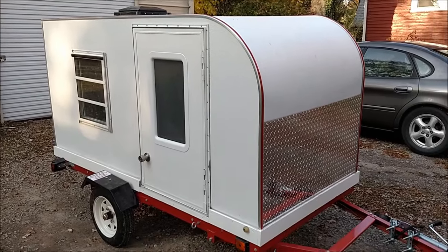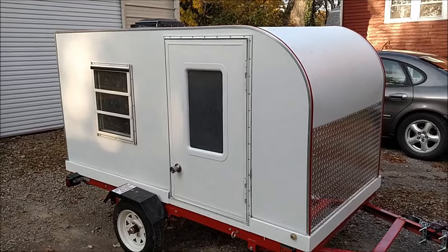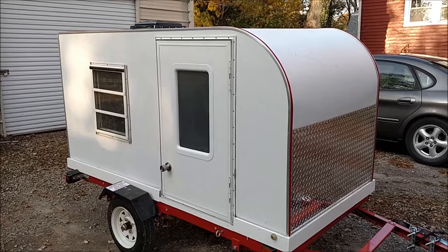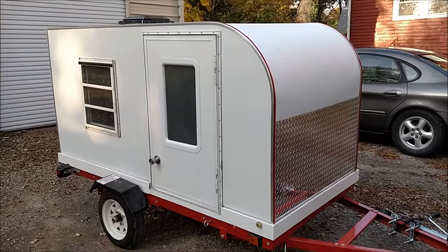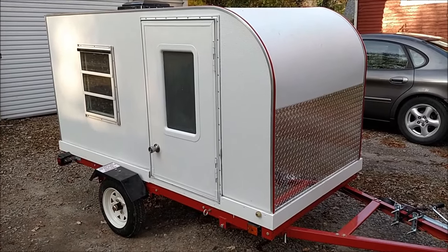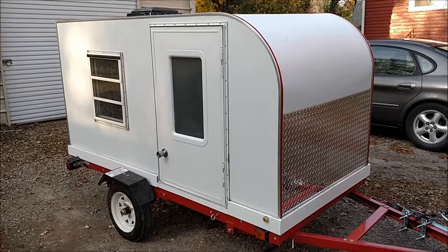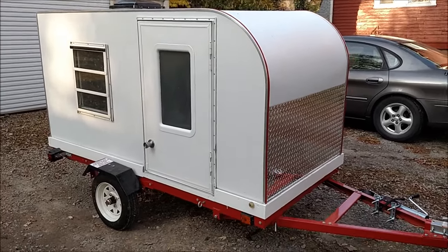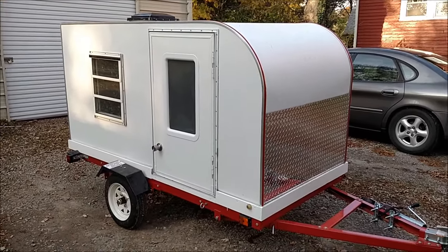Alright guys, here's another good look at her. I'm pretty proud of it. I think I said in the past videos that this is the first thing I've ever built — I never built anything before. After watching a bunch of videos, talking to a bunch of people, and a little bit of trial and error, this is what I came up with and I'm happy with the way it came out. I had a lot of fun in it this week, so you'll probably see this in more videos coming up. I'd like your input — let me know what you think and what you guys might do differently, because I may build another one.